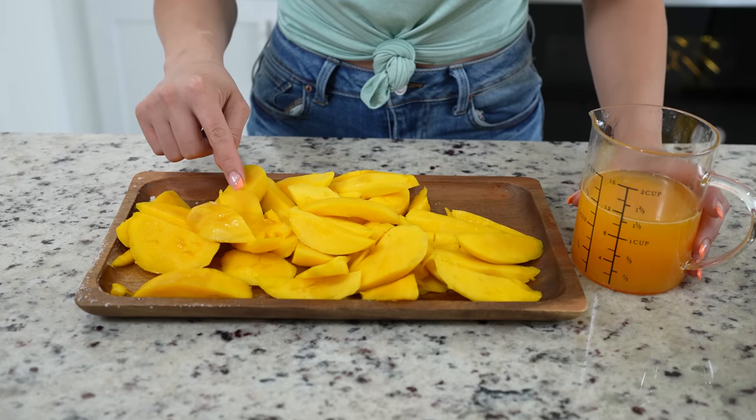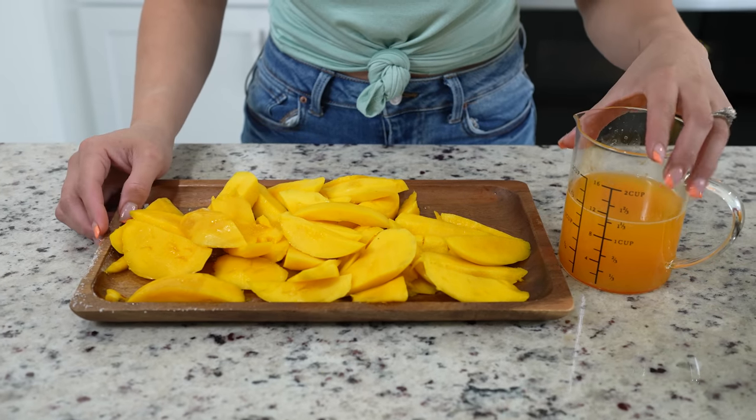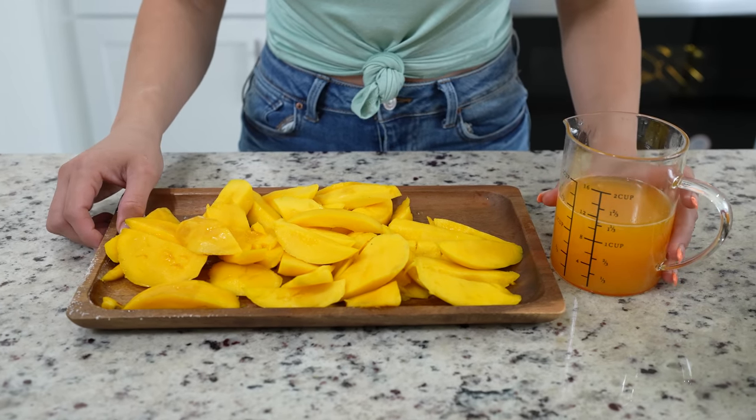For the mango agua fresca, we're going to need four mangoes and the juice of five oranges. Keep in mind, the riper your mangoes are, the less sugar we're going to need. So let's get the pulp from the mangoes and the juice from the oranges, and once we have that, we're ready to make our agua fresca.